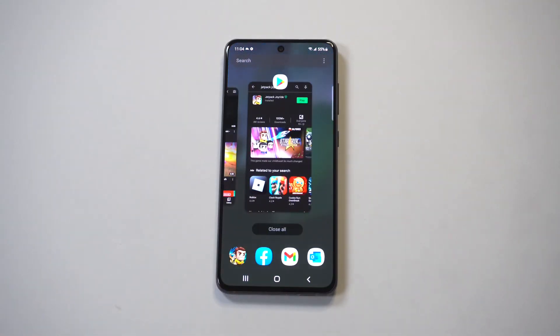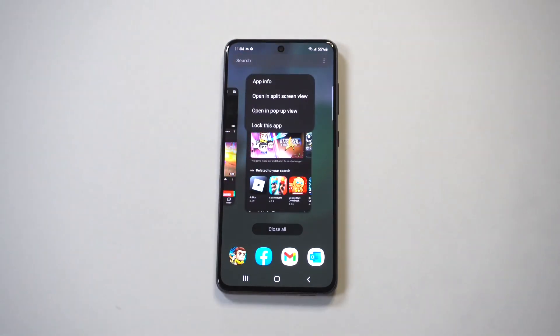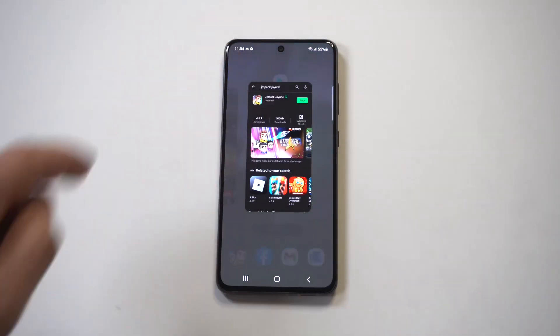All you have to have is some open tabs. When you have these tabs open, you're going to see the tab icons at the top. All you have to do is click on it and there's going to be an option that says split screen view.